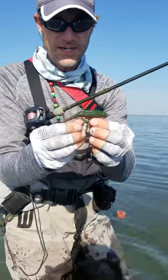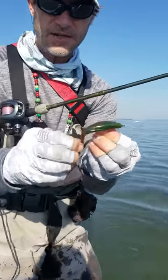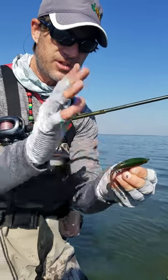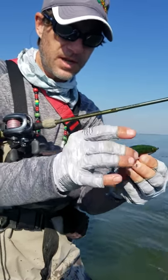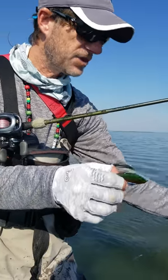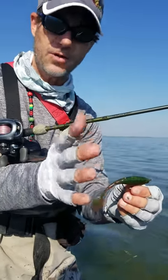We're having to fish these weedless here. The grass in these potholes — the only way to get them is to drop this Willowtail in those potholes. Those fish are coming up and getting them, but you can't fish it because the grass is so thick around it, so you've got to go weedless.